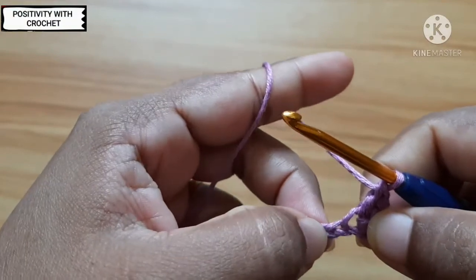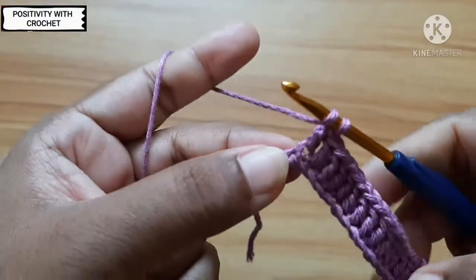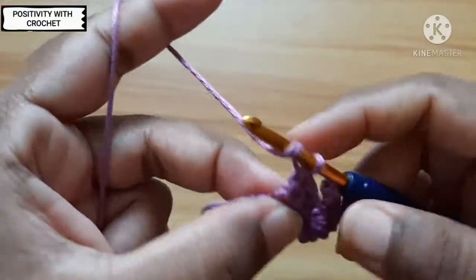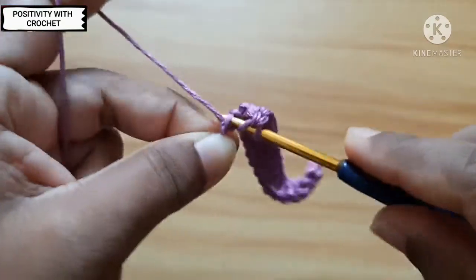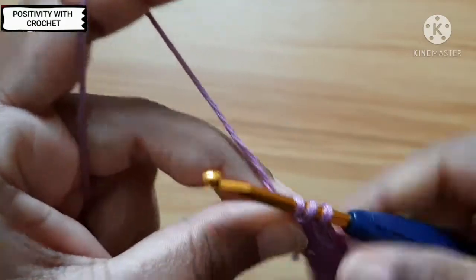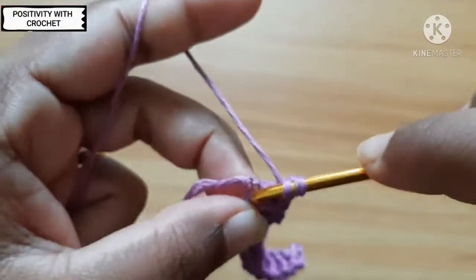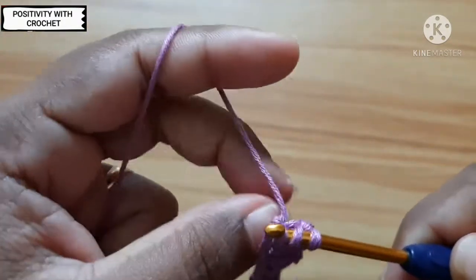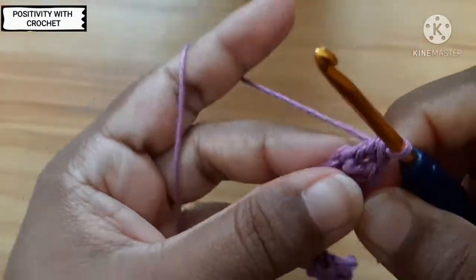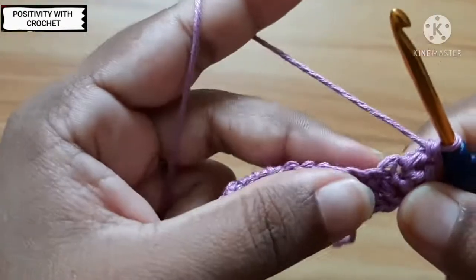We will repeat this throughout these chains. Now I have reached the end — I have made these many double crochets. On the last chain, I need to work three double crochets. So go through: one double crochet done, I need two more double crochets in the same space. Yarn over, pull through two, pull through two — I've done three double crochets in the last chain: one, two, and three.